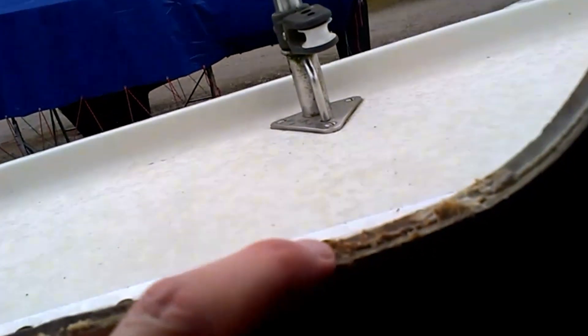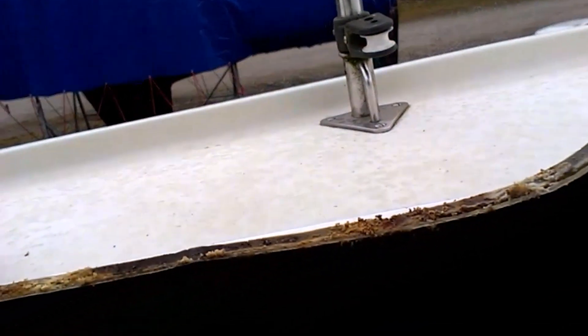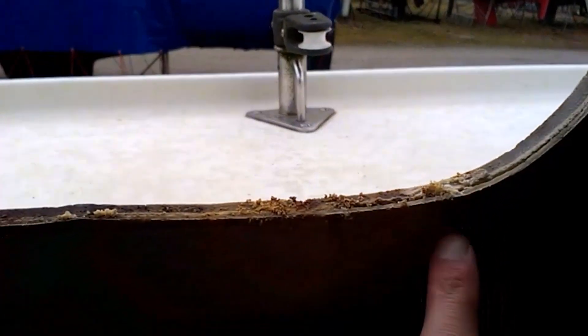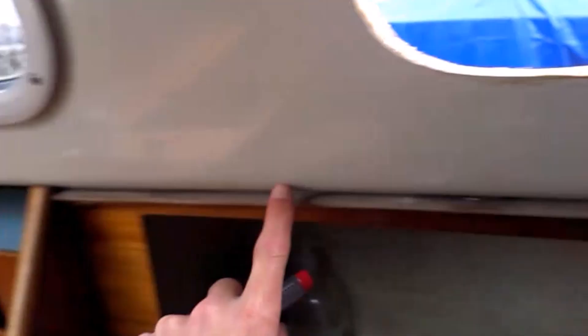It looks like someone has mounted a screw wrong. It is running through the fiberglass and then along the bottom here, and out in the back here - as you can see, you can see the drop here. This is definitely where the leak has been.